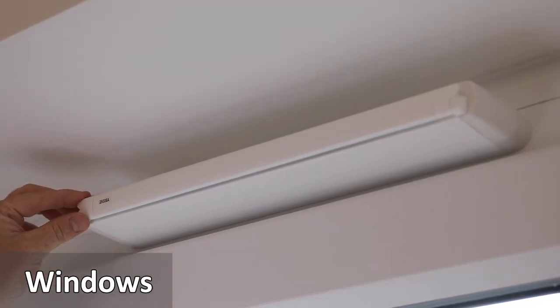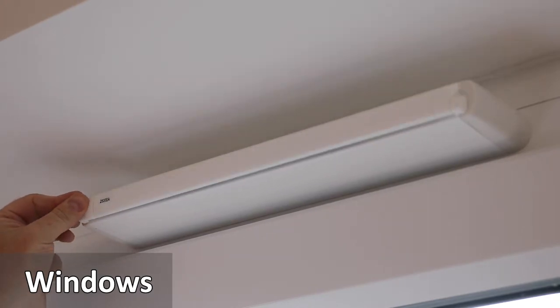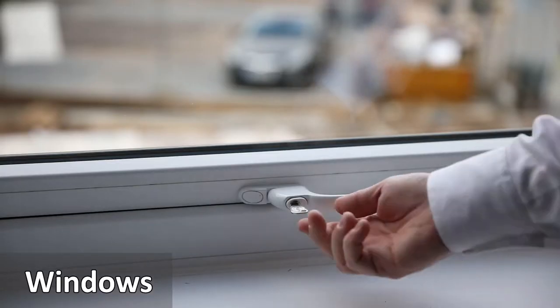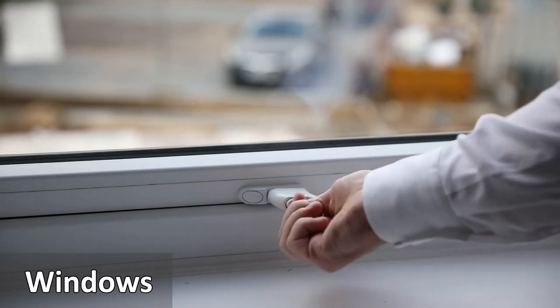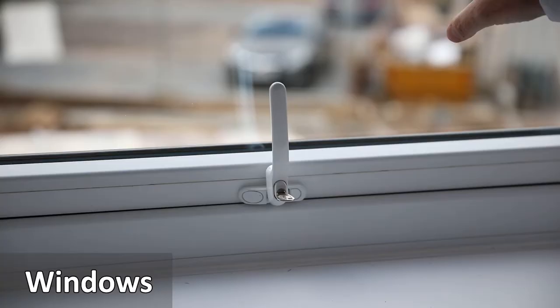The windows have trickle vents to allow air to circulate. They are opened by pulling or sliding the cover. The windows are opened by inserting a small window key and turning the lock to the right, then by pressing the button in and lifting the handle.